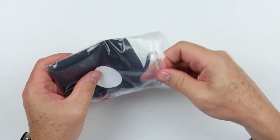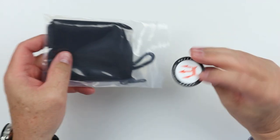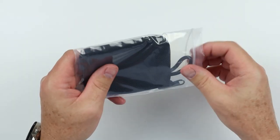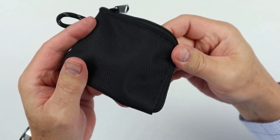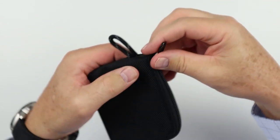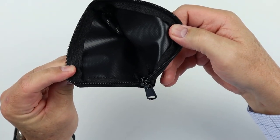We have a thank you card and a sticker. Let's get it out of here and take a look. It is black — only comes in black — and it has a zipper.